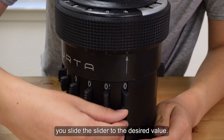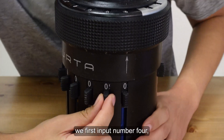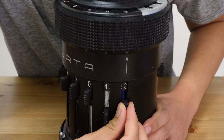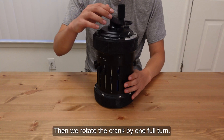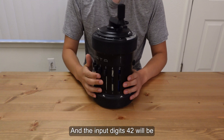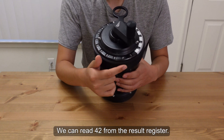To input the digits, you slide the slider to the desired value. For example, if we want to input number 42, we first input number 4, followed by number 2. So we have 42. Then we rotate the crank by one full turn, and the input digits 42 will be accumulated to the result register. So we can read 42 from the result register.